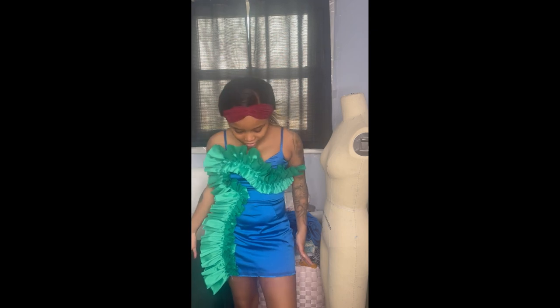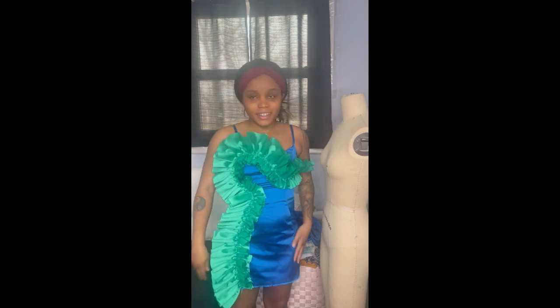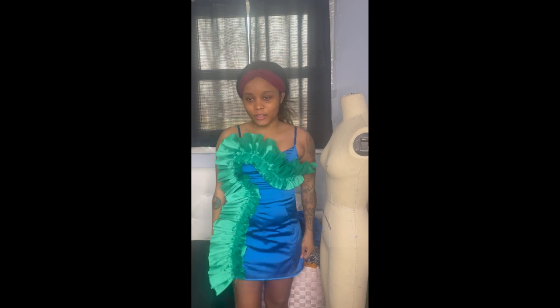Oh my god, look at it, it's so effing cute! It is so cute! And it's not too short — my booty's not out for once, you know. I'm looking at the mirror behind the camera, that's why I'm not focused.